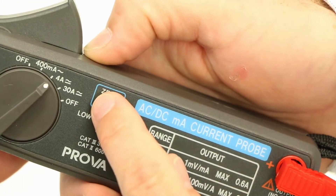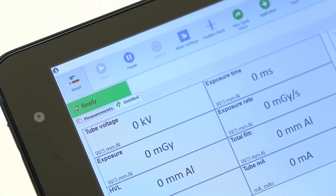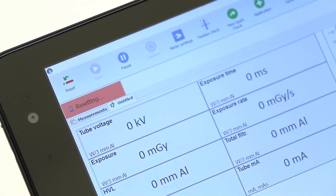Press 0 on the Mask 2. Press Reset in Ocean. And now you're ready to measure.